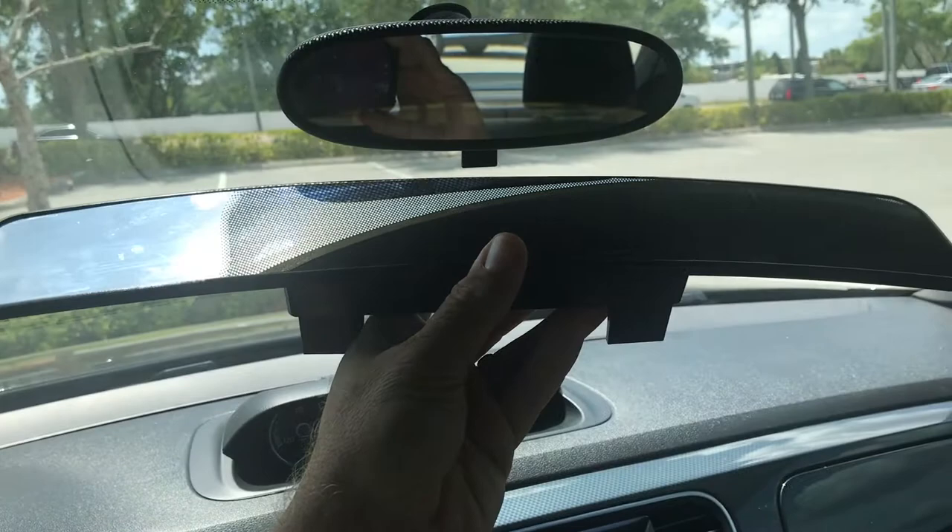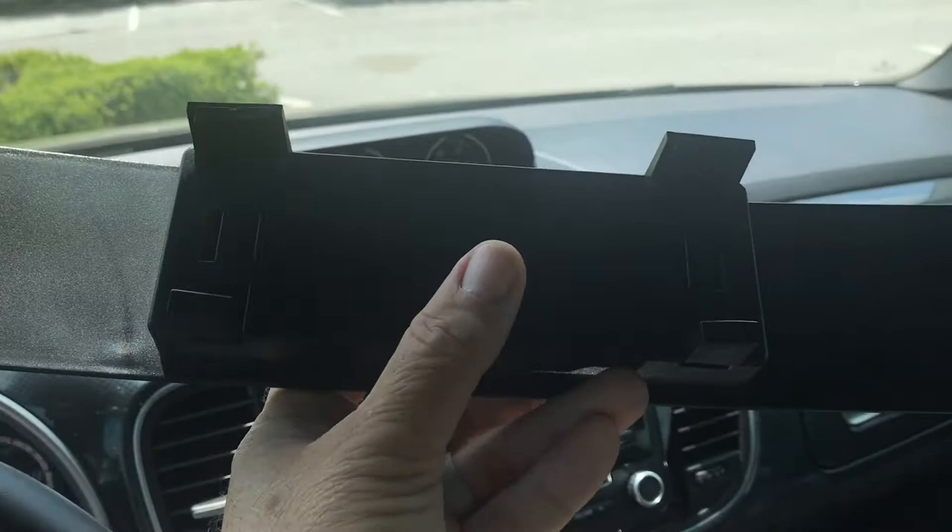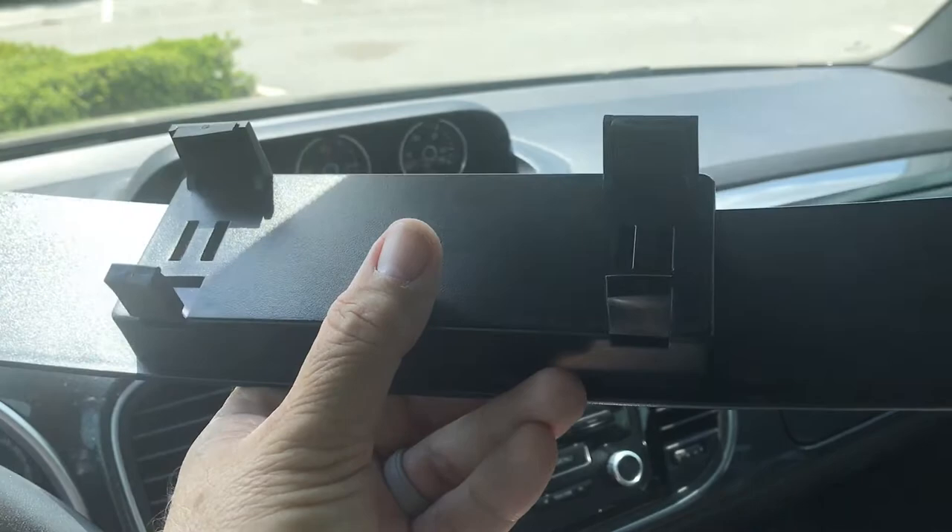So the mirror itself is a clip-on. It's got these little expandable feet on the back. All you simply have to do is put it up over your stock mirror, stretch it out, and it just securely clips on. It's a little difficult to do one-handed while holding the camera, but it can still be done, just not as pretty.